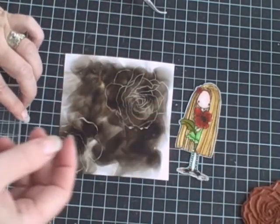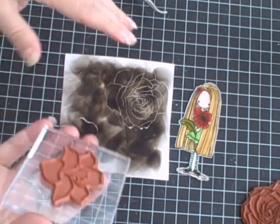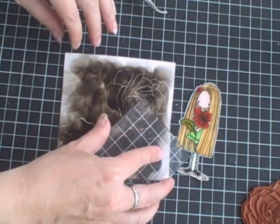If you want to get some different flowers on there, just switch your flower out — here's a smaller one — and stamp.